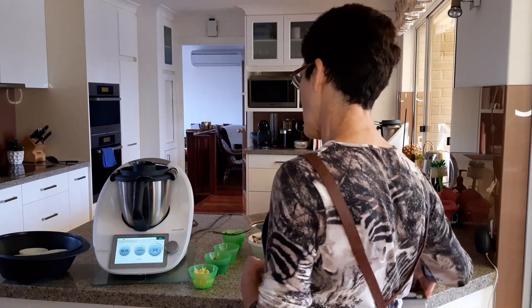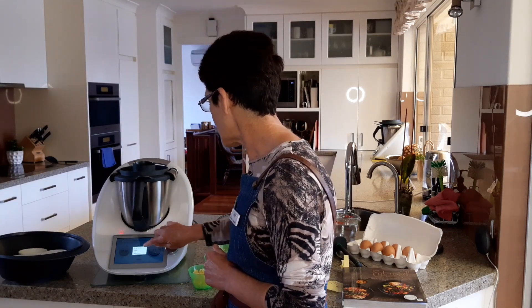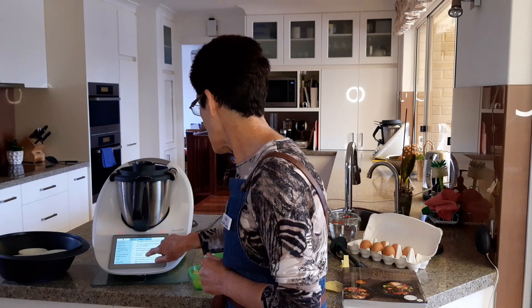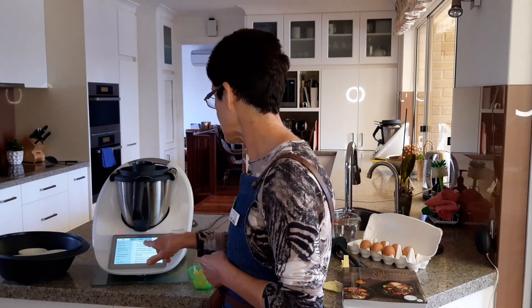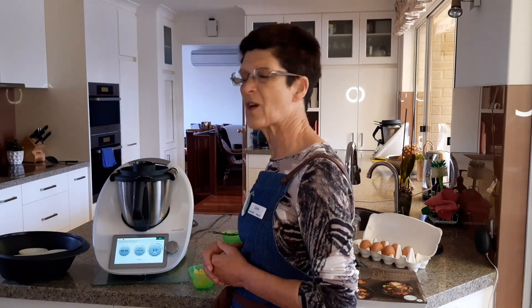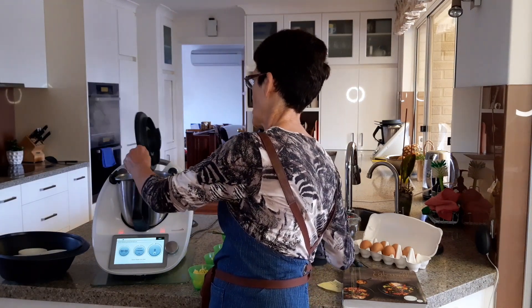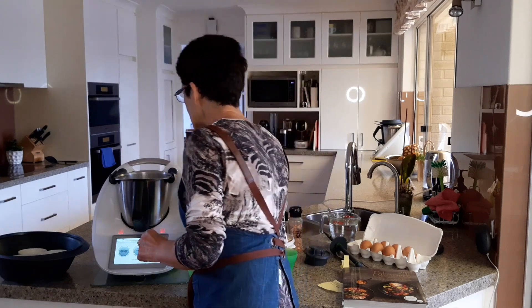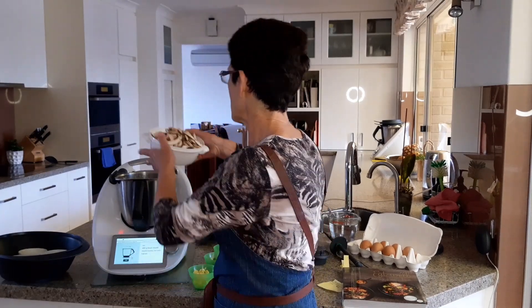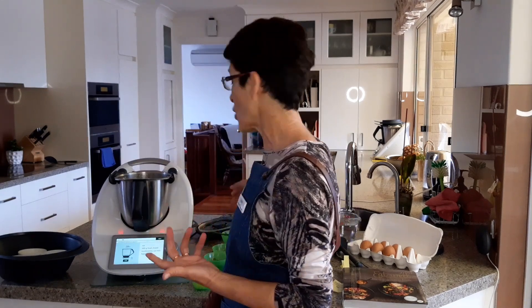There's about 26 seconds to go on the Thermomix. I can check what we're going to do next by going to recipe detail. We're going to add the mushrooms — it's a useful feature to be able to look at the recipe whilst it's cooking. It's sizzling away in there and smelling pretty good — that's the garlic. The recipe says to halve the mushrooms but we're going to chop them anyway.